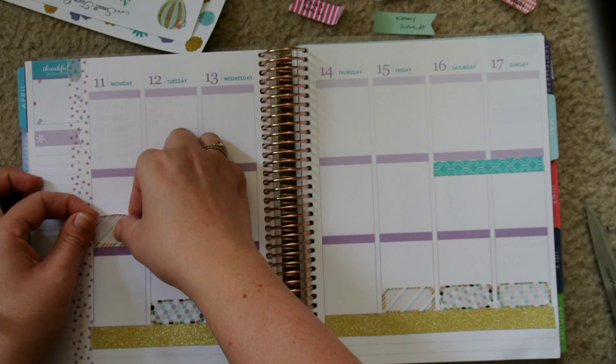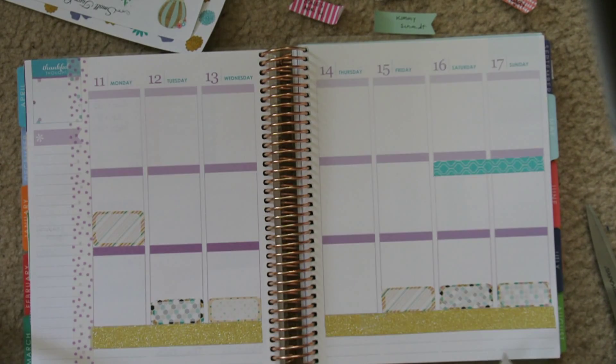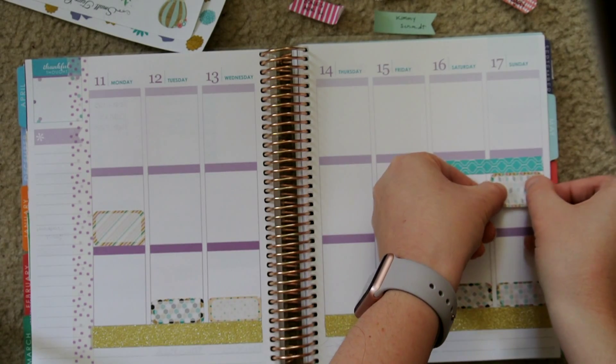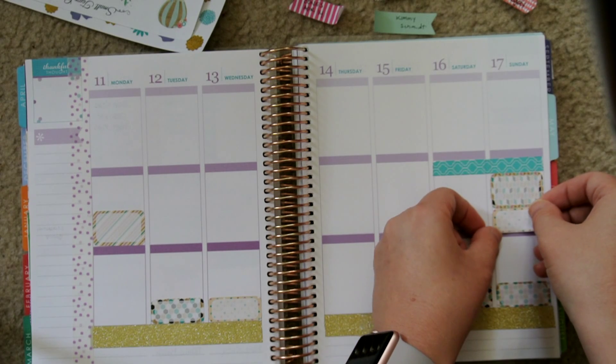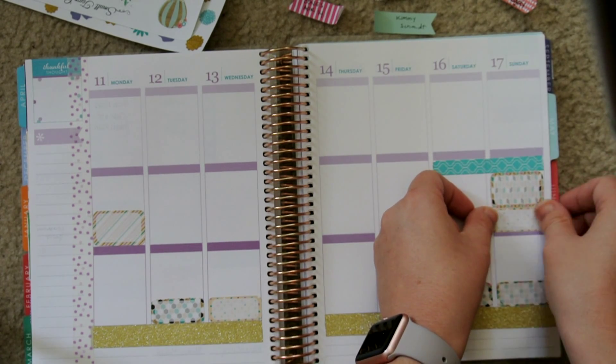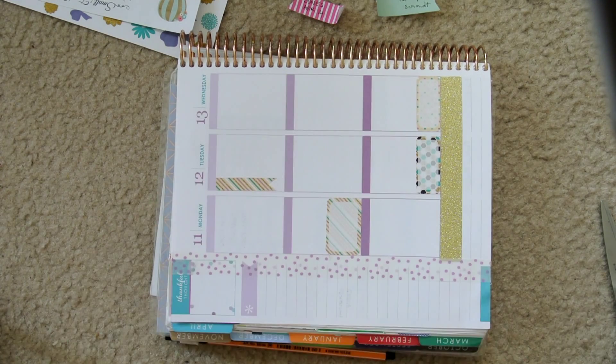On Monday I take a holy yoga class, so I'm using one of the half boxes for that. Sunday I have church and community group, and I also have a staff meeting for the ministry I'm involved with. So I'm using the last quarter box there, because that's the only way to make it fit with that weekend banner.